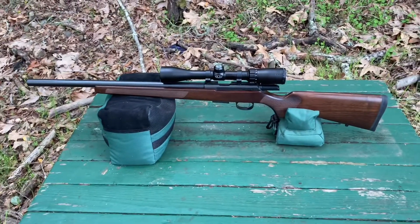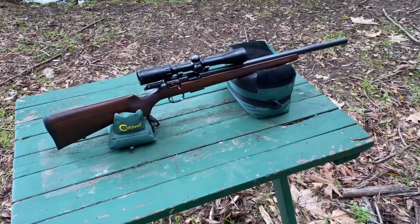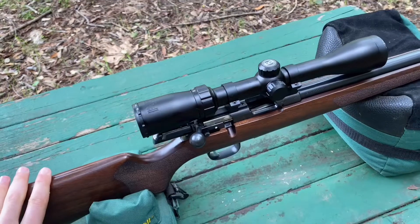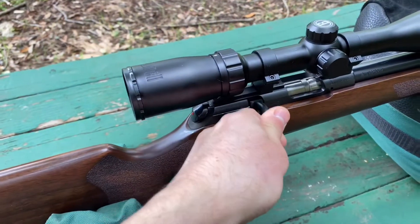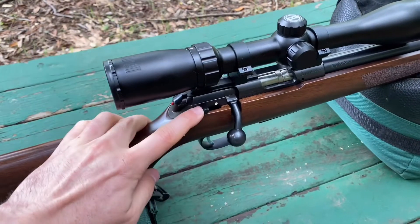This one's chambered in 17 HMR. Some of the upgrades they made over the original 455 platform: the bolt carrier travel is about an inch less in total, and the bolt rotation is now 60 degrees instead of 90 degrees, so that'll make fitting some of your scopes easier.